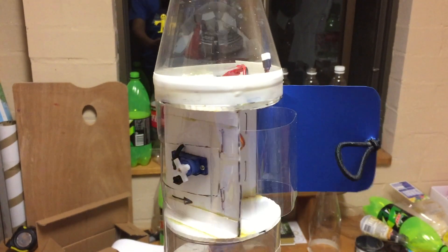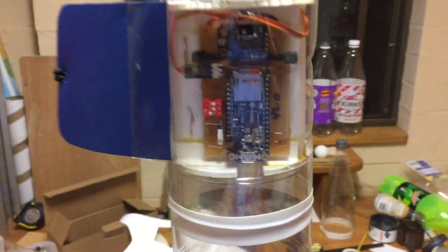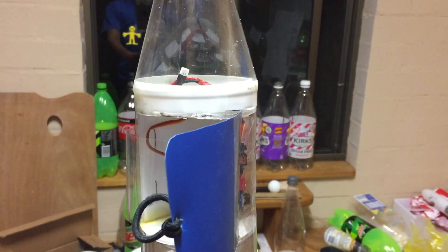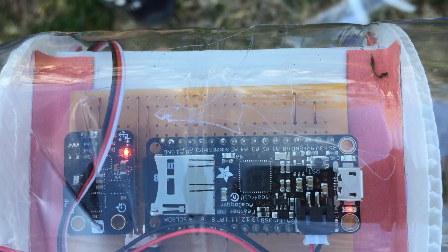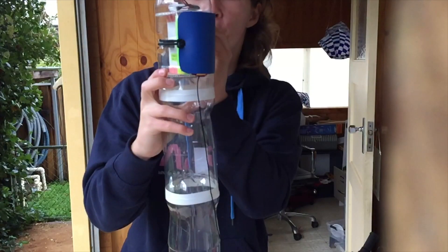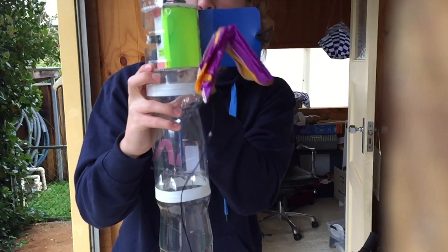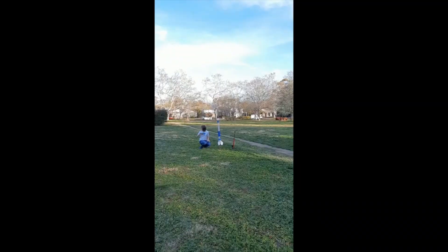Here's the parachute deployment system I opted for instead. It comes with all the crazy stuff like a gyro, three-axis accelerometer, barometer, and a magnetometer — all connected to an Arduino. The accelerometer was used to detect launch and the barometer to detect apogee and actuate a 9g servo which ultimately deploys the parachute. All test flights with this system worked perfectly.